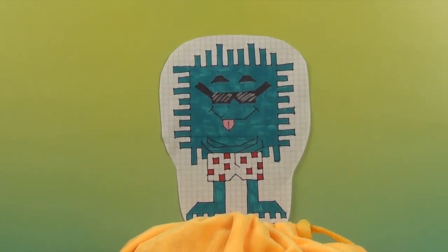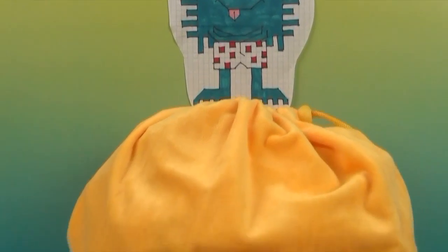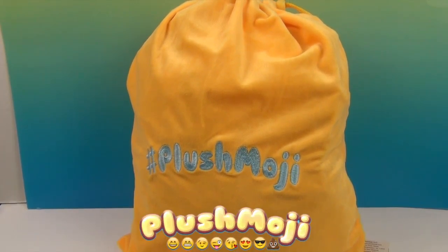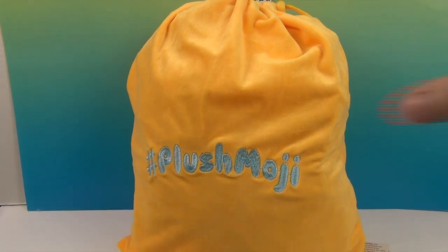Hello and welcome back to the Unboxers! Today we have a surprise mystery bag from Plushmoji. We want to say a great big thank you to Plushmoji for sending this to us to share with you. This looks like fun.